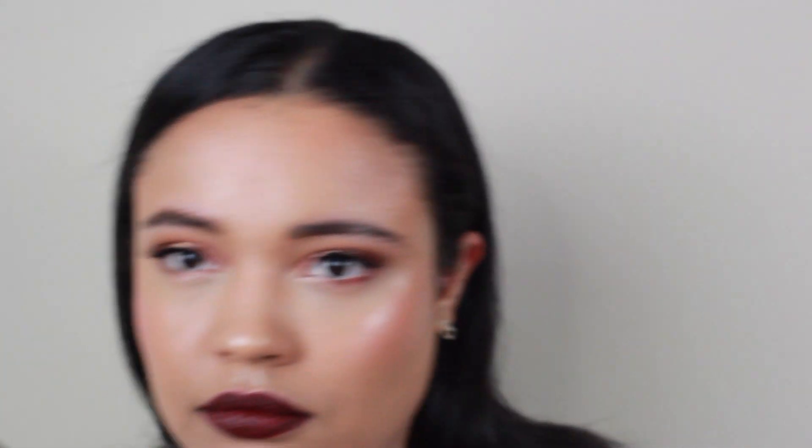And then lastly we're going to take the Fenty Beauty Gloss Bomb with a little brush and put it all over the lip. I felt like this gloss was really pretty over the dark lip — it gives it a little bit of something different. And that's the look, guys. I hope you enjoyed it. I love the way it turned out. You can always change up anything you want, but yeah, that's the end of the video. I hope to see you guys soon. Bye!